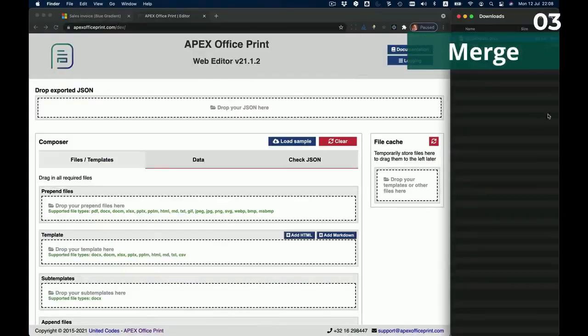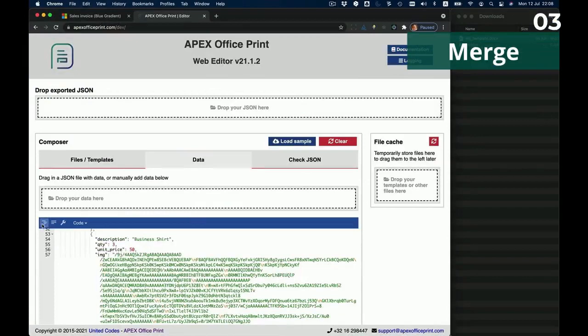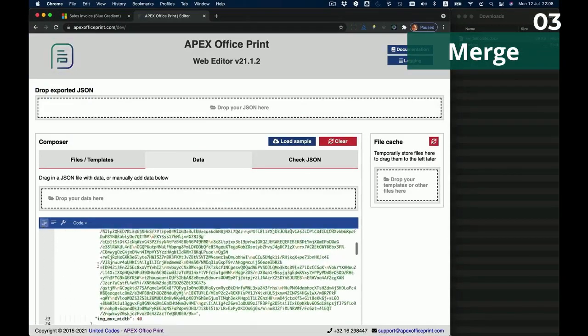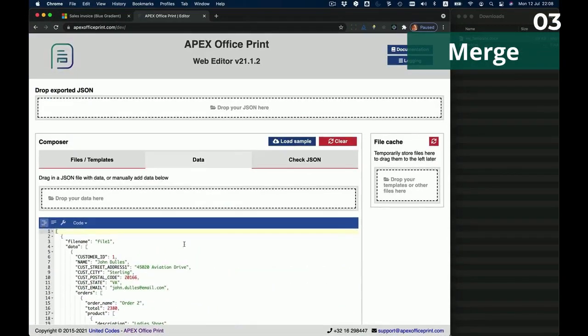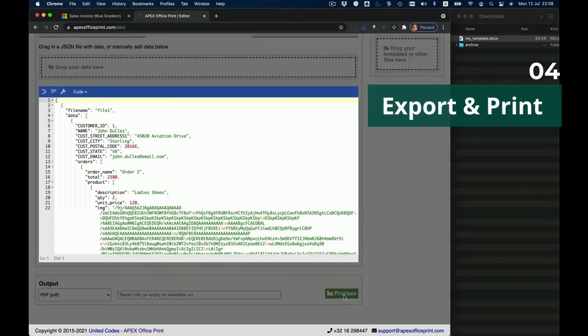Step three, merge your data using Apex Office Print with your chosen template. And lastly, export and print your document.